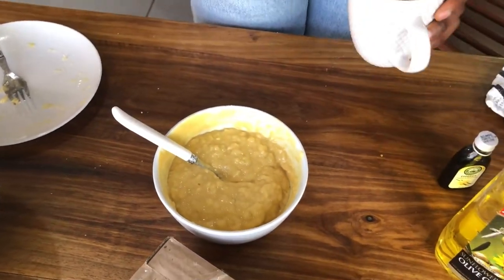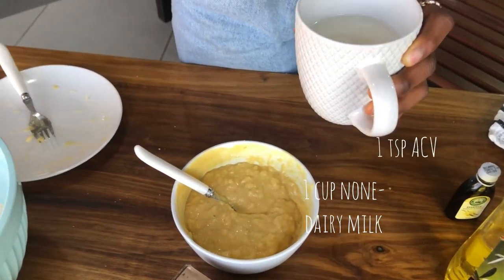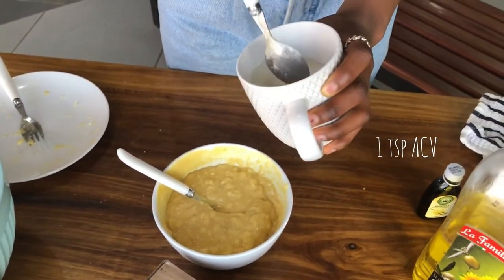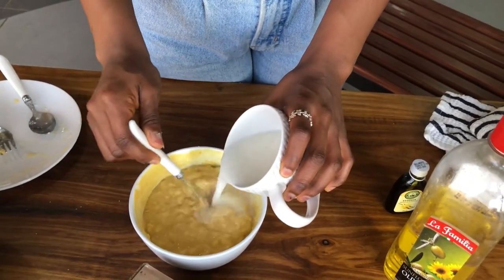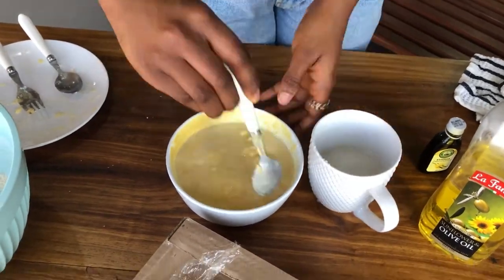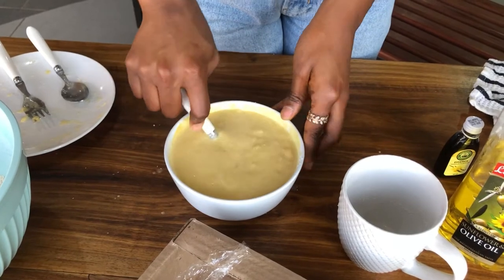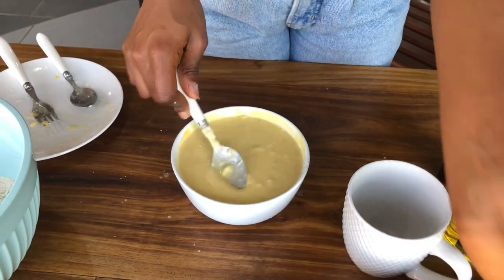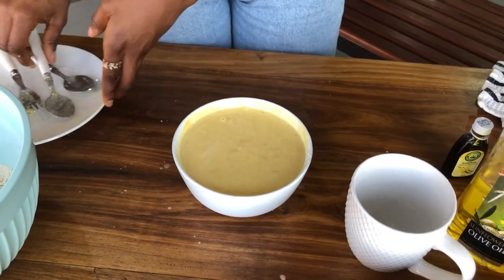Now that it's been mixed well, we'll also be adding in our non-dairy milk, where we put in some apple cider vinegar, so it's separating a little. But that's okay, because it's going to react with the baking powder and help it rise even better. This is the unsweetened soy milk. It would really help if I had a blender to remove these lumps, but I don't really hate them, so it's fine.